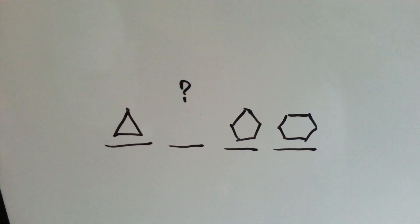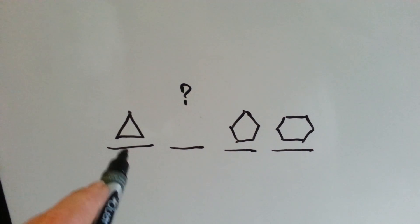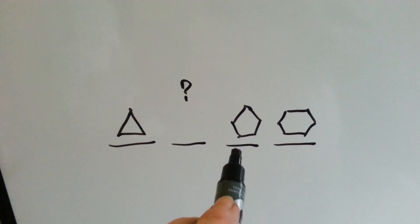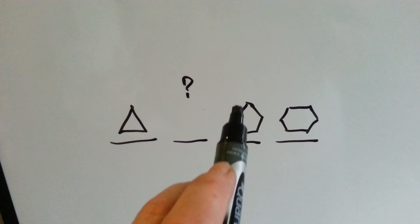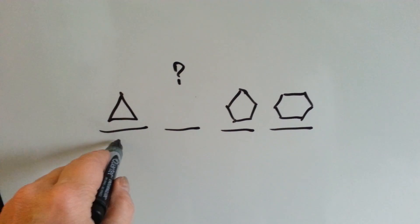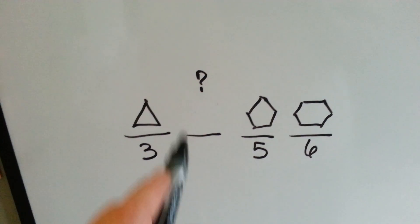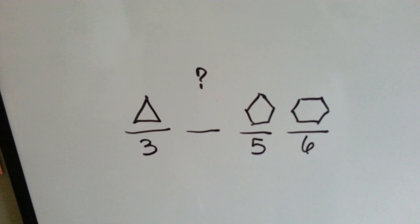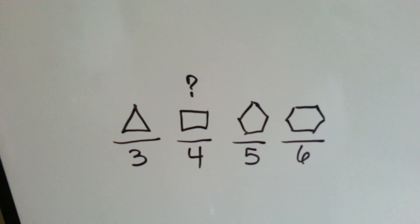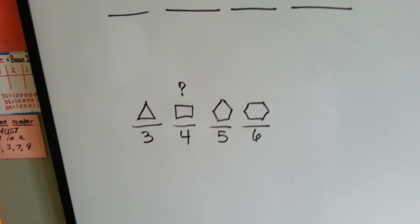What shape should go here? We have to look at them to tell. This one's got three sides, this one's got one, two, three, four, five sides, and this one's got one, two, three, four, five, six sides. Well, if this one's got three sides, and this one's got five sides, and this one's got six sides, guess what goes there? Did you figure it out? Something with four sides, right? A rectangle or a square, or a rhombus or a parallelogram — anything that would have four sides, right?